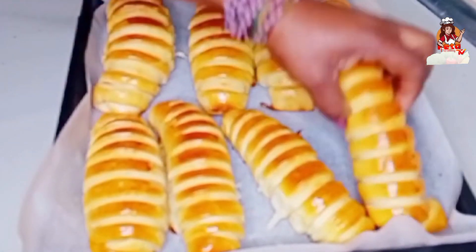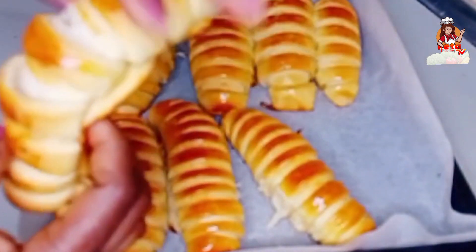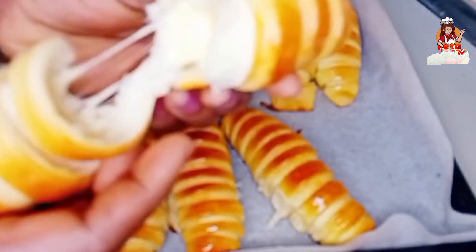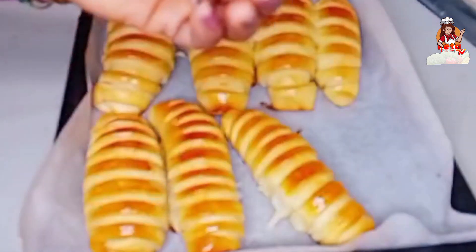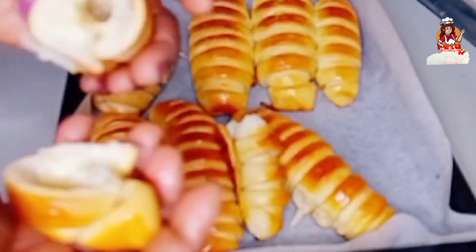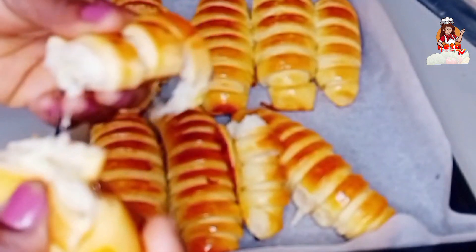Hello everyone, welcome to my kitchen. Today I will be showing you guys how I made this perfect cheese bread. If you want to know how I achieved this, please stay tuned and watch this video to the end to see the ingredients I used to prepare this perfect, delicious, and fantastic cheese bread.